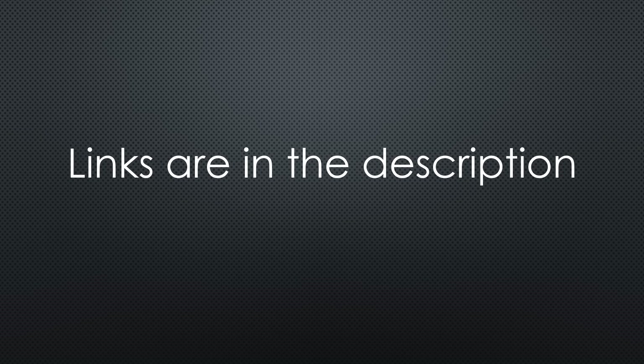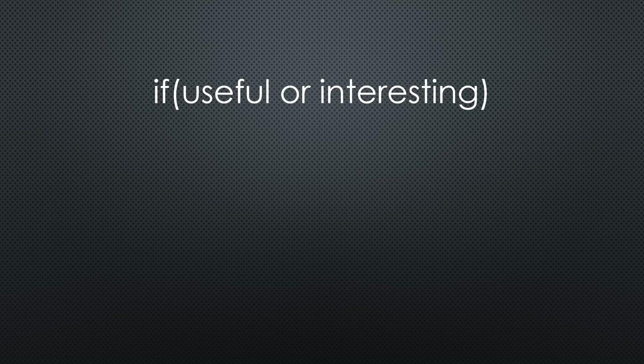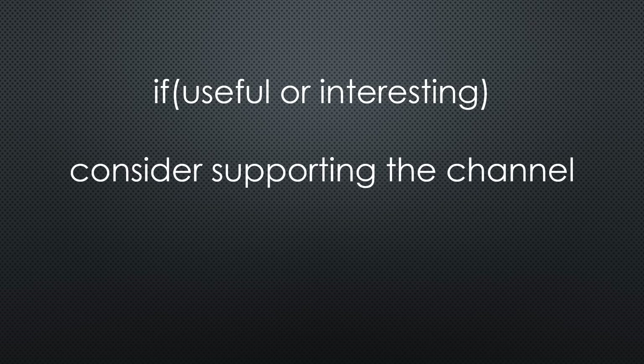As always, you find all relevant links in the description. I hope this video was useful or at least interesting for you. If so, please consider supporting the channel to secure its future existence. Thank you. Bye.